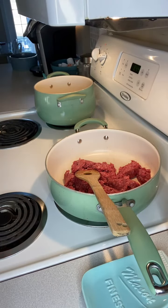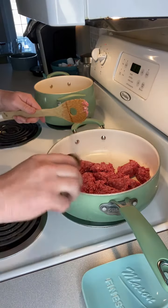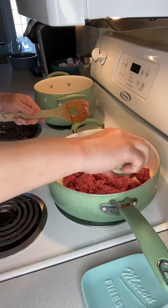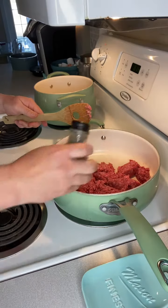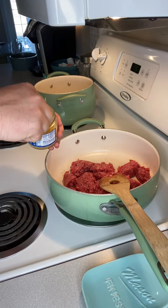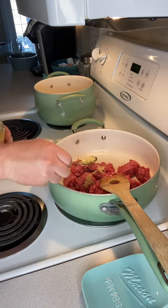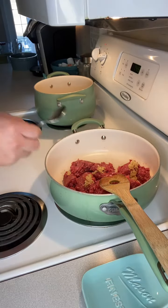Just like with the noodles, I'm gonna sprinkle a little bit of salt in here on my ground beef, come back with a little bit of pepper. Again, these are all taste and preference. With the meat, I like to come back with about a teaspoon worth of minced garlic.